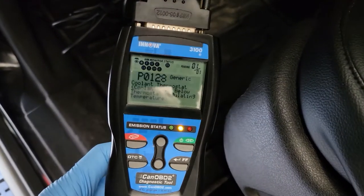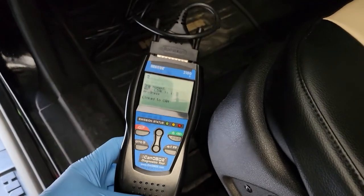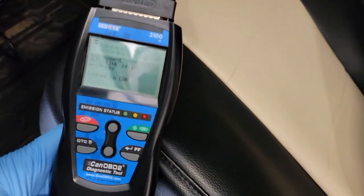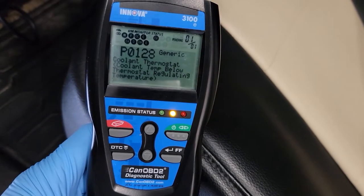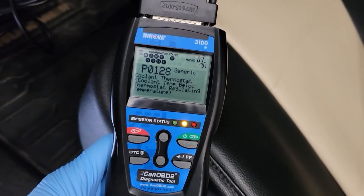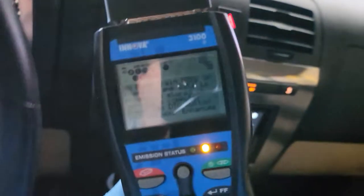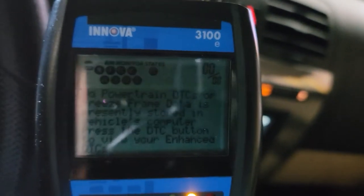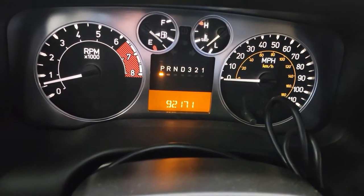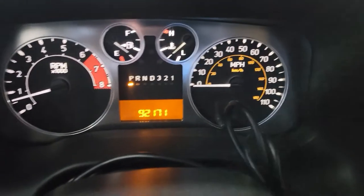Just for the purpose of the code P0128 — coolant thermostat — I'm just going to let that run and then clear that code out, and we're all done. Cleared the code out — no codes. AC off is gone. Temperature gauge is up — so those are all good signs that we've cleared up the problem. Only time will tell.